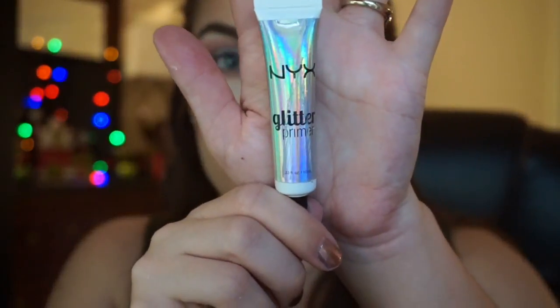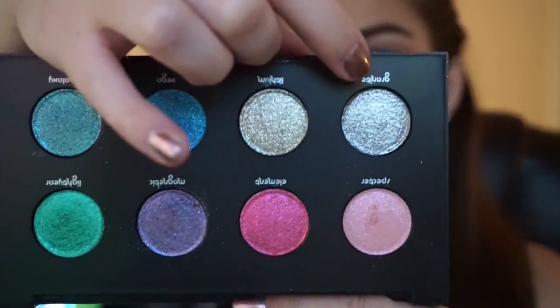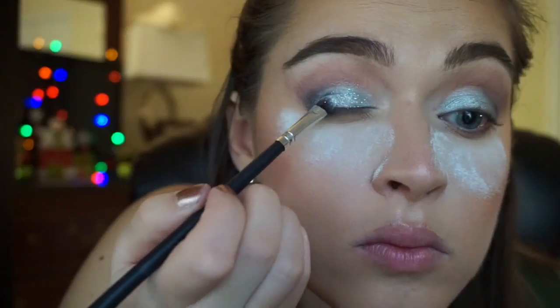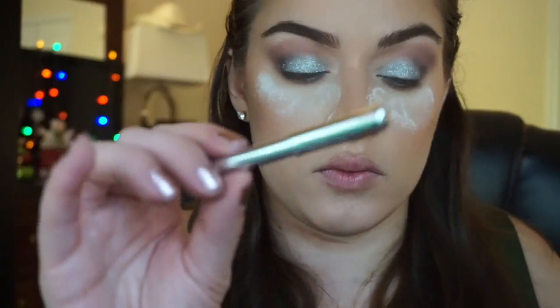Next I'm going to be using the NYX Glitter Primer — this stuff is incredible. And the glitter I'm using today is also from NYX in the shade Crystal. If you don't have that, Urban Decay just came out with the Moondust palette with tons of glittery shadows including a really pretty silver one. I'm applying the glitter primer to one eye at a time, making sure I keep looking down so it doesn't stick all over the lid. I don't do both eyes at once because the glitter glue would dry and the glitter wouldn't stick. I just kept picking up glitter and packing it on, and that loose powder underneath is really catching all the fallout — I can literally just dust everything away when I'm done.